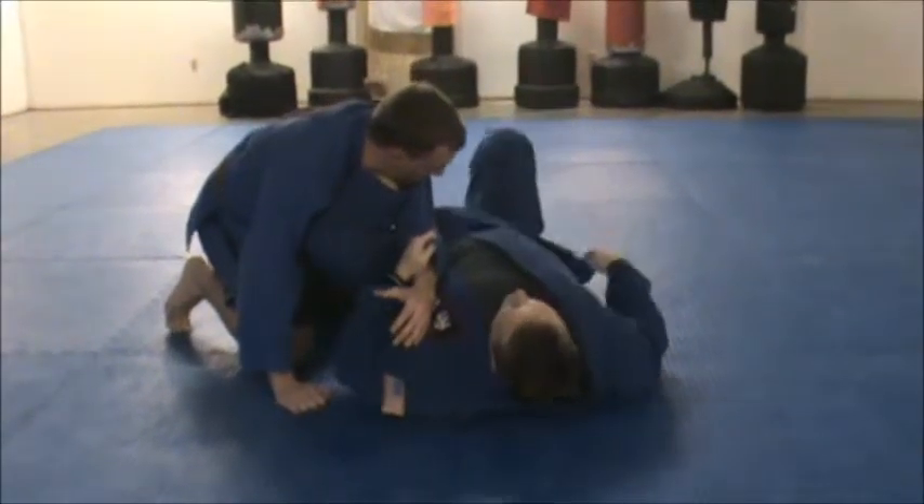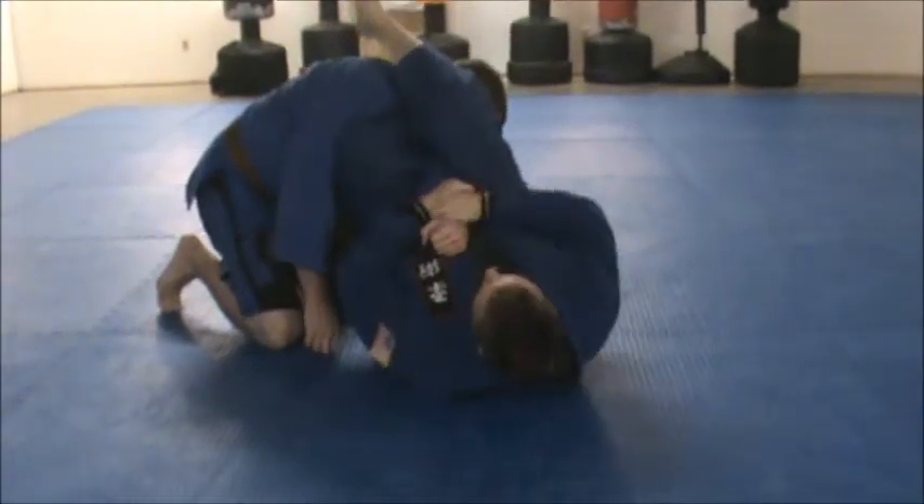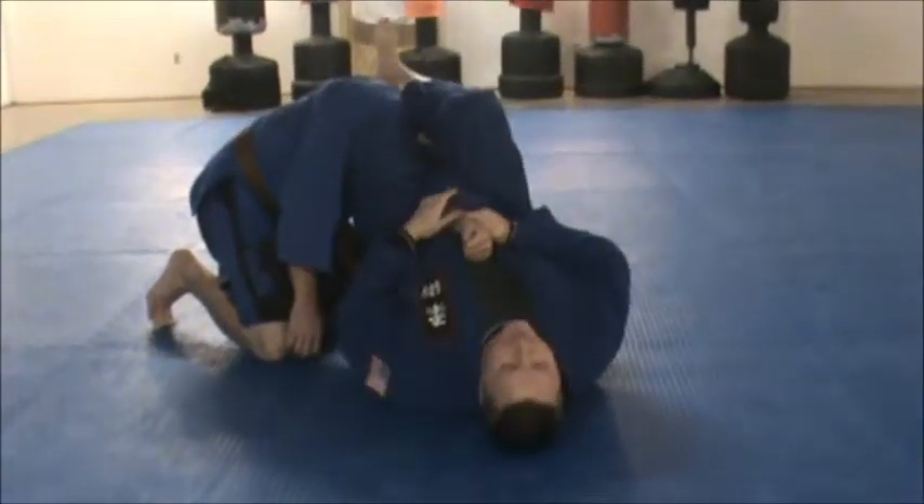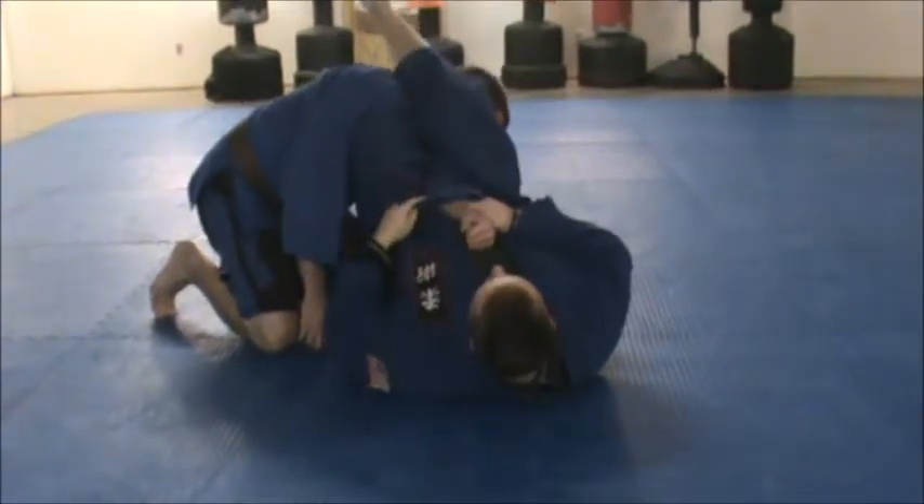Using my foot here as a hook. Taking my leg, getting my hips off the mat. Come right across here. Thumbs are up, arching my pelvis — got the tap.